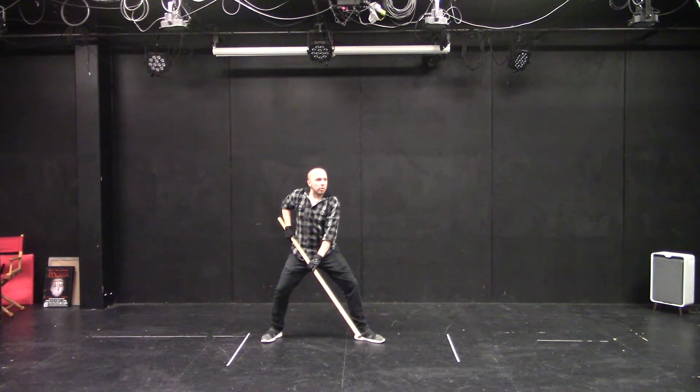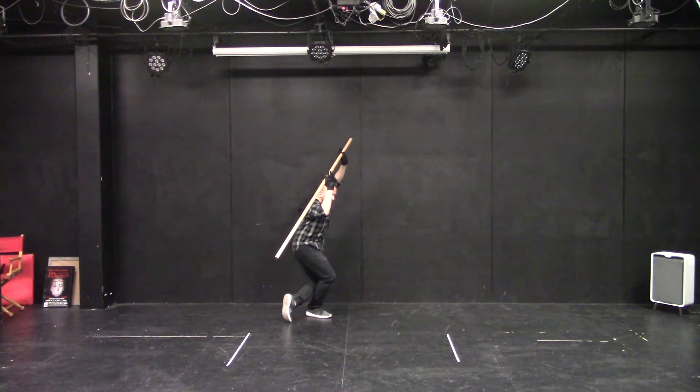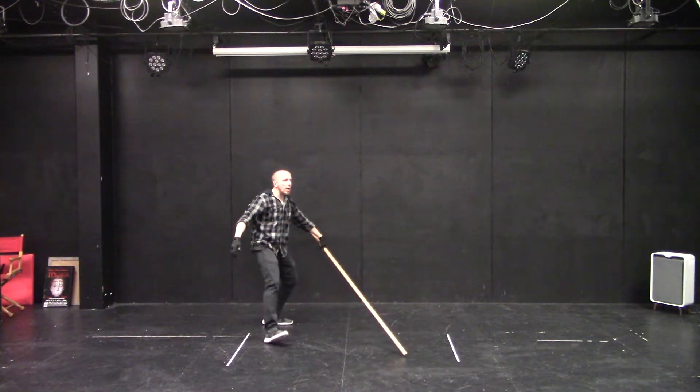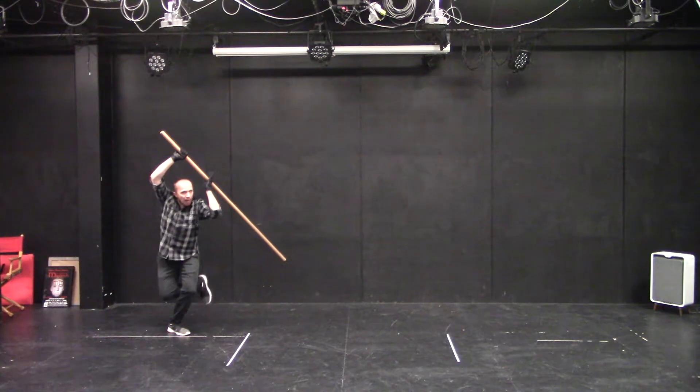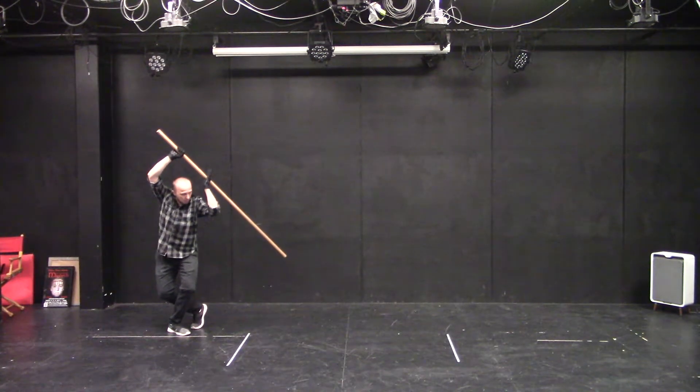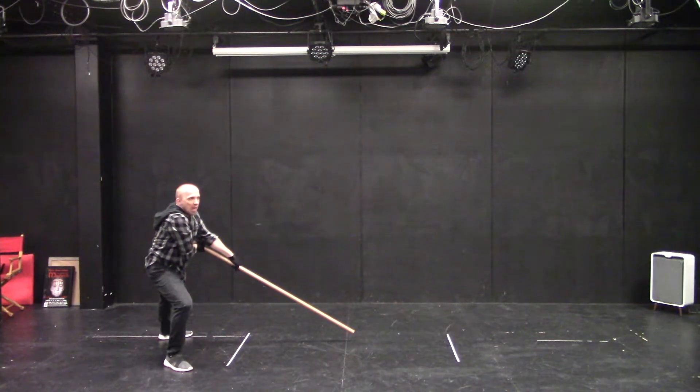Now we're going to do those evasions. Eye contact, preparation, evasion, attack, recovery. Eye contact, preparation, evasion, attack. And now for recovery, I pick up that right backward foot, come around and attack. And they evade that.